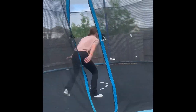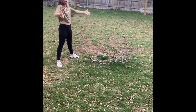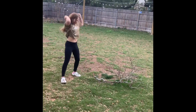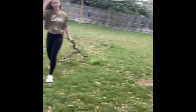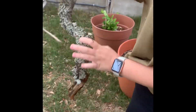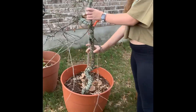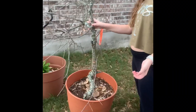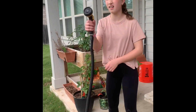Did your tree branch fall down? I have a perfect idea for that — take your tree branch, bring it all the way to a plant, and stick it in there so it can grow back into a tree. Yay, now it's all fixed!